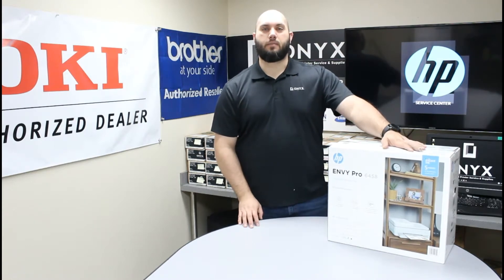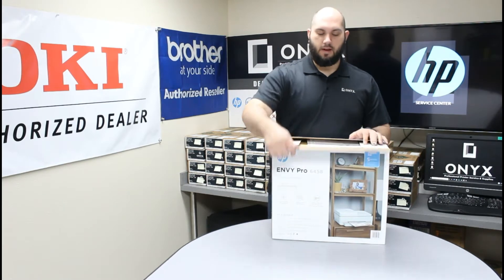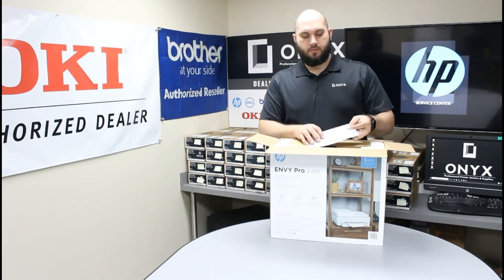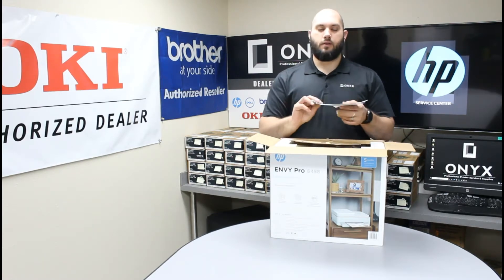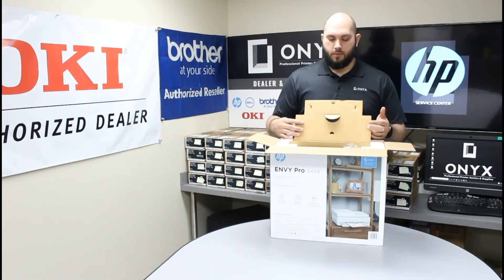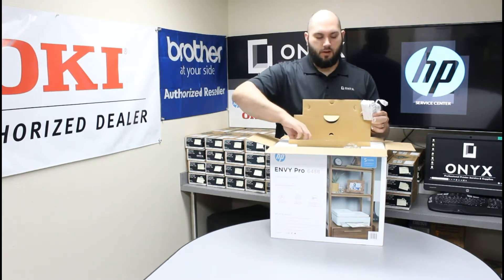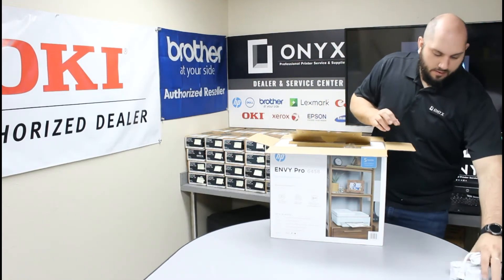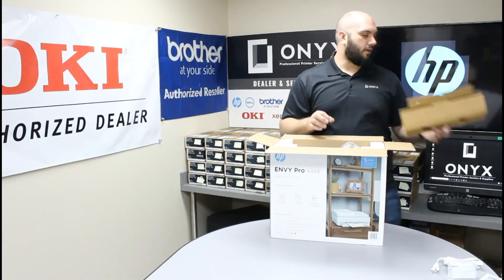The first thing we need to do is go ahead and get the printer out of the box. I've already cut the tape on top, so we'll go ahead and open it up. Once you open it, you'll find some setup instructions and some marketing material — we can set those off to the side. Then once you lift up this top piece of cardboard, you'll find your power cable and both of your ink cartridges to start the printer.